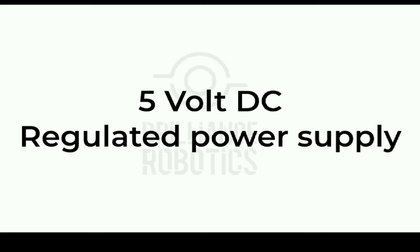Hello folks, welcome to the first video of Brilliance Robotics. All the projects that we are going to build will require a regulated 5V DC power supply. A regulated power supply is the one that provides a constant output voltage even if the input voltage changes. My name is Rahul and in this video we will see which 5V regulated power supply is the best.